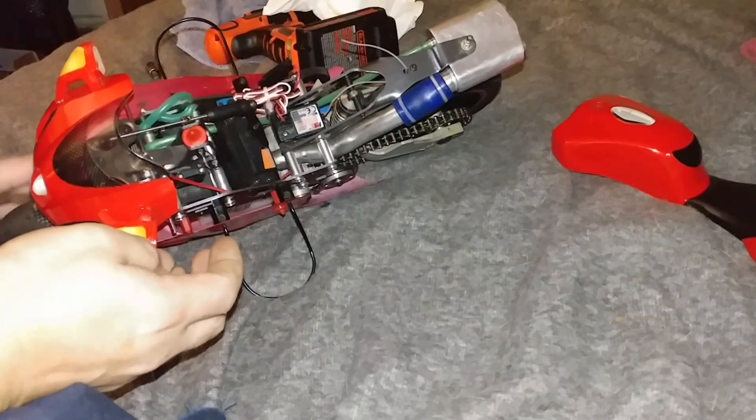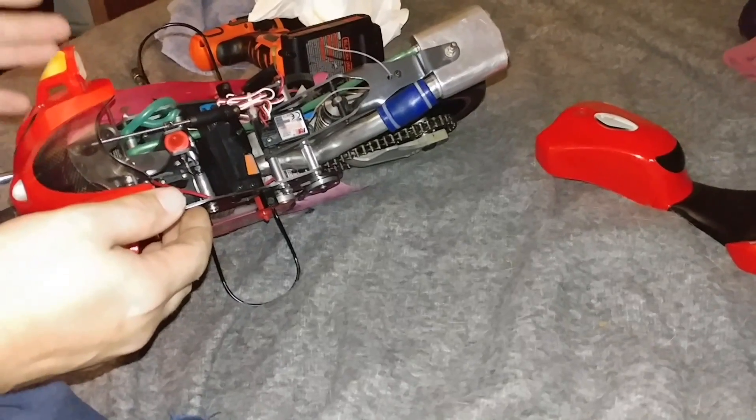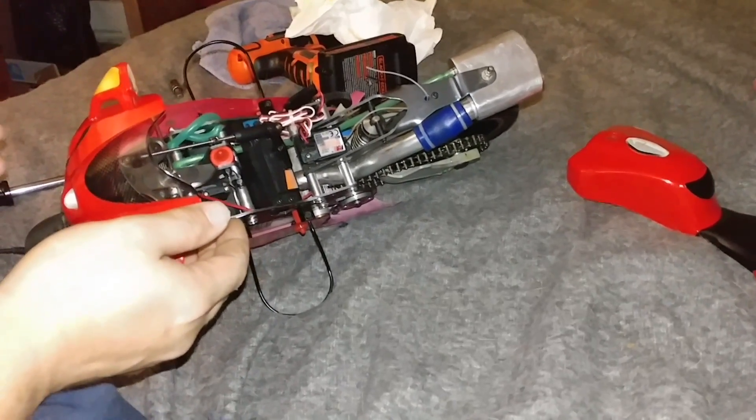That's how these motorcycles work. There's a place in Italy that still makes them — called Nuova Feo. They're about a thousand dollars a piece, but in my opinion they're worth it. They're cool. That's how steering on these works.